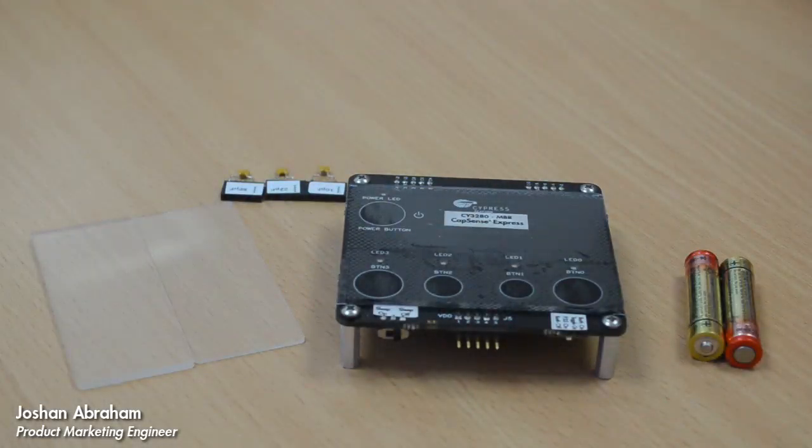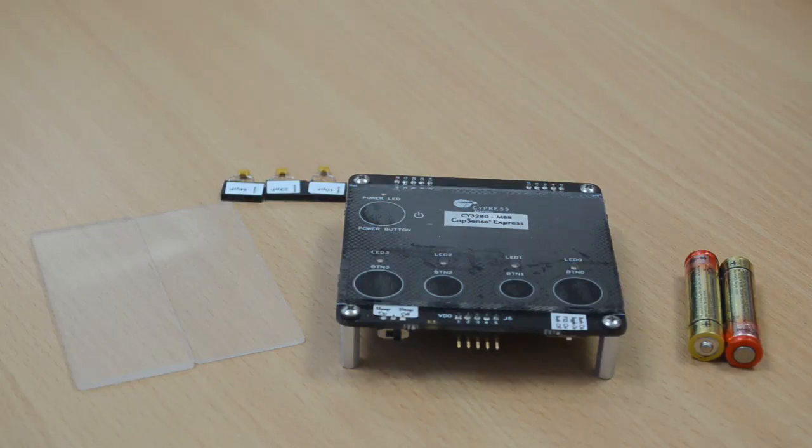Hi, I am Josh and Abraham and I work with the product marketing team for Cypress' CapSense business unit. Today, we are going to look at how easy it is to prototype your CapSense design using the CapSense MBR evaluation kit.